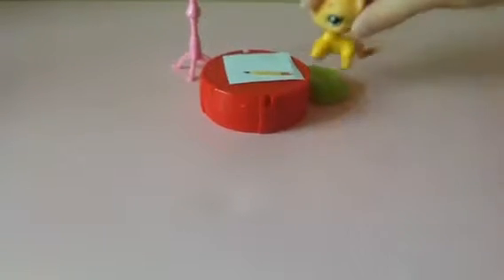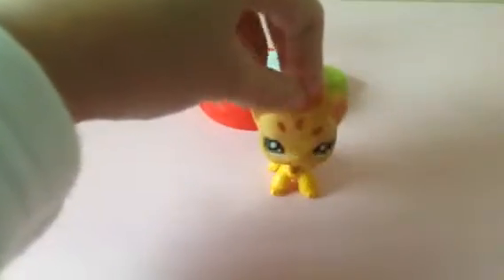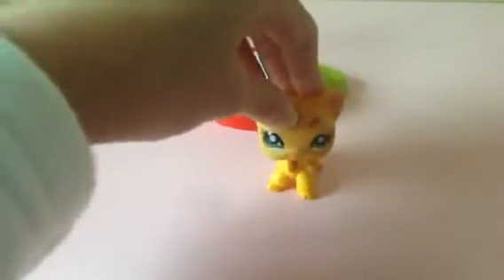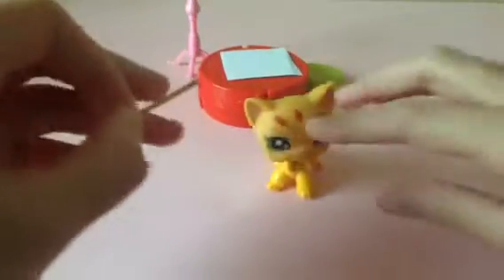Hey guys! Today I'm going to show you guys how to make a Littlest Pet Shop pencil. This is how it looks like when you're finished.